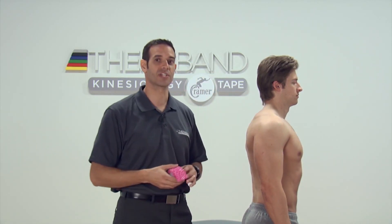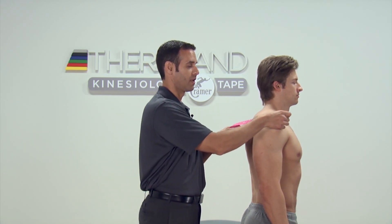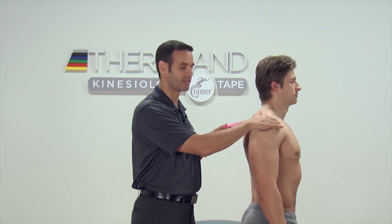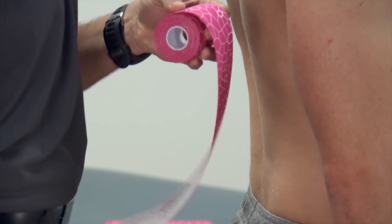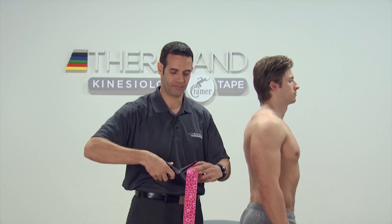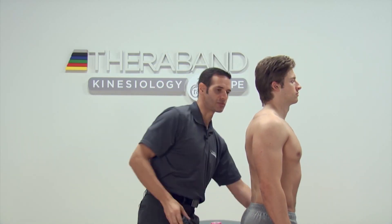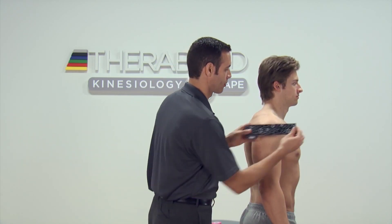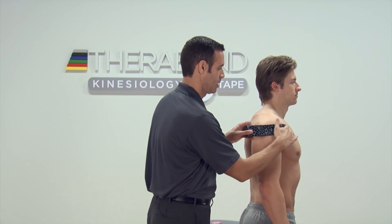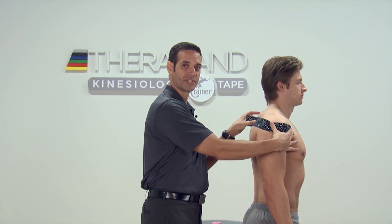Our superior translation strip is going to be measured from just in front of the acromion process down to about an inch or two past the inferior angle of the scapula. Our second strip for anterior translation issues is going to be measured from the front of the shoulder, around the lateral aspect, to the medial border of the scapula.